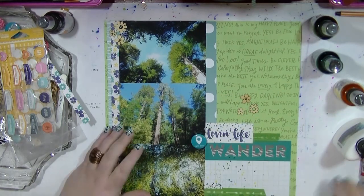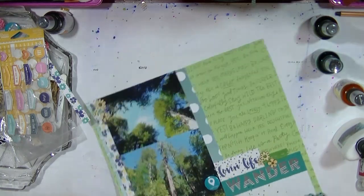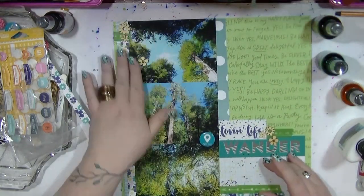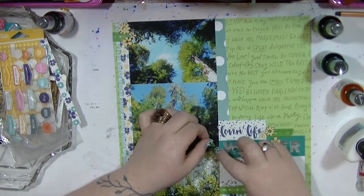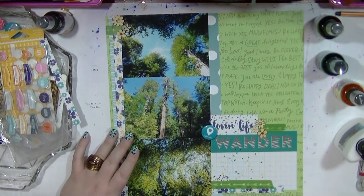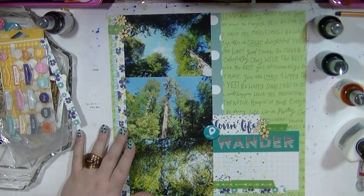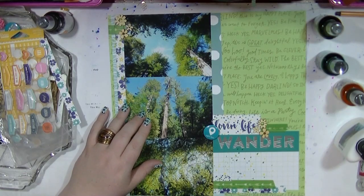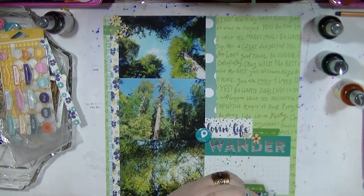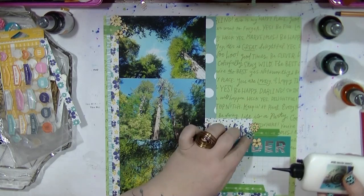I used washi tape on the last layout and on this one too, so go me! I'm putting a little bit in each cluster — it's an arrow one so it looks fine pointing towards the photos. I think it may be a Studio Calico one. My narration died again — I don't know what is going on with my laptop today, it's probably overworked. I pulled out my phone at this point to look up exactly where the photos were taken, but I decided to put that on the pocket pages instead.